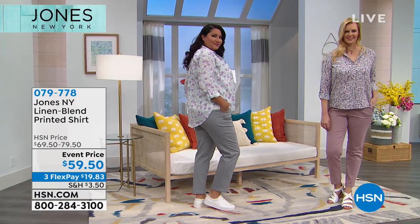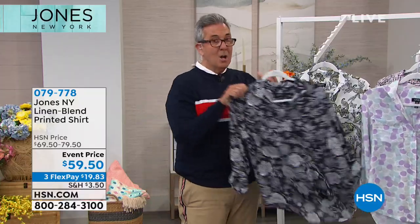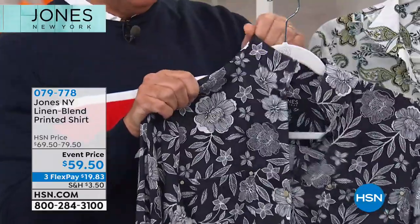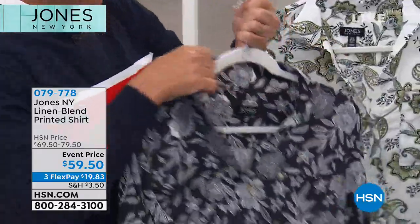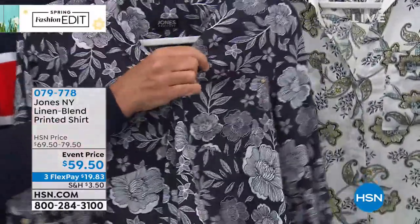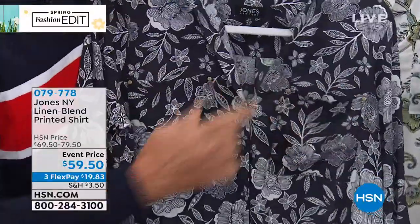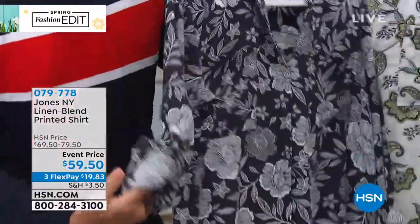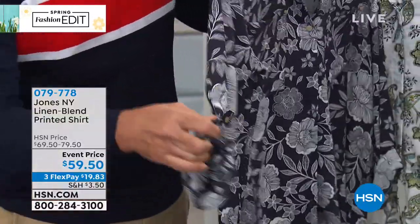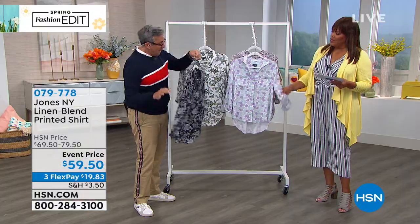Let's go over the features of this shirt. The shorter collar can lay flat or stand up for more attitude. There's gold hardware on the buttons and pockets. The tab sleeve is terrific — you can roll it up and button it, or unbutton it to get a full length sleeve. A great versatile option either way.